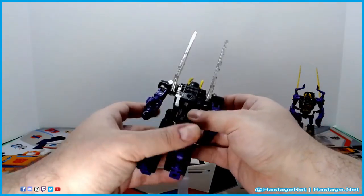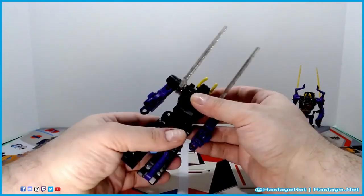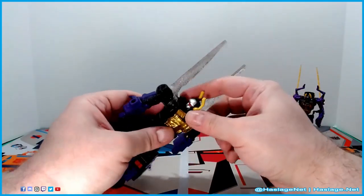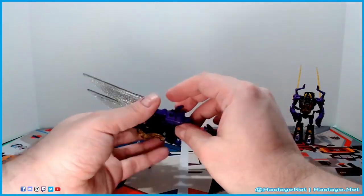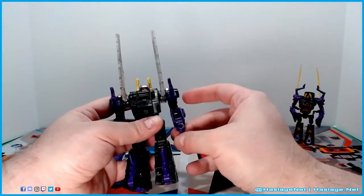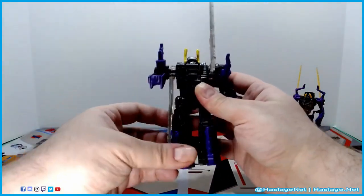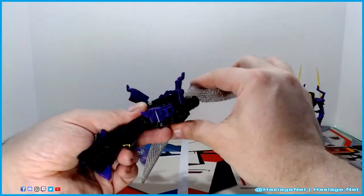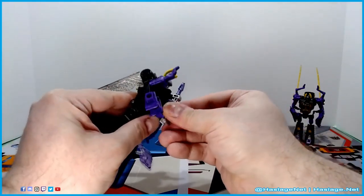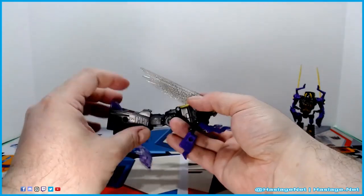His transformation is basically: flip him on his back, twist his head, move up his arm, flip down this section, do the same on the other side — and you're almost already done. Move the wings in. The gun actually fits rather perfectly into the chest slot.